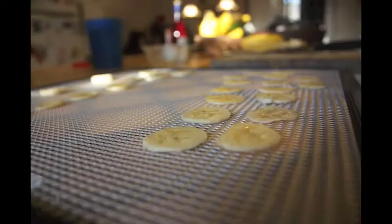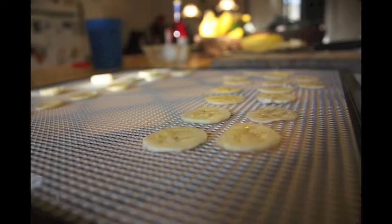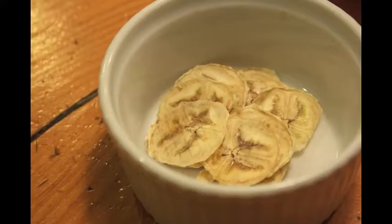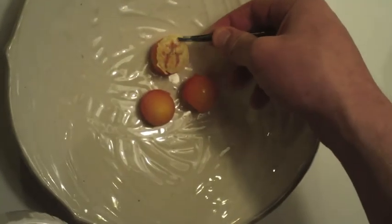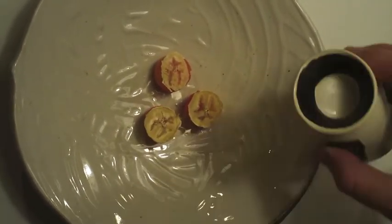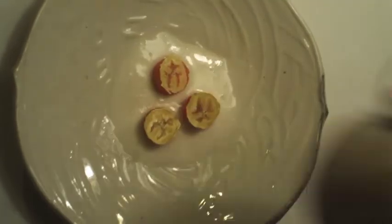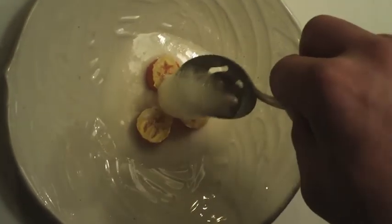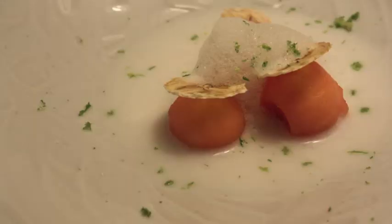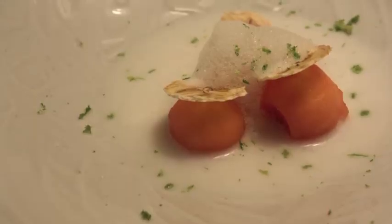Here are papaya spheres poached in coconut milk, with bananas dehydrated to make them crispy. Here are the cold papaya spheres with a single banana chip on top, some cold coconut milk around it, lime air on top, and then a little fresh lime zest. It's a very simple and refreshing dish.